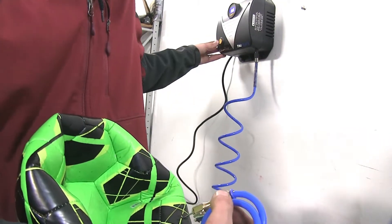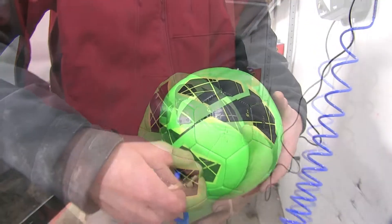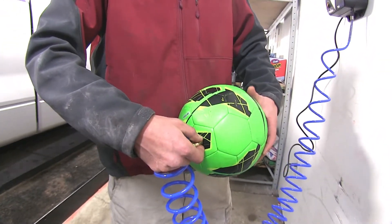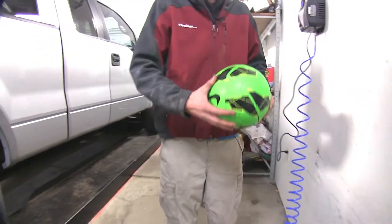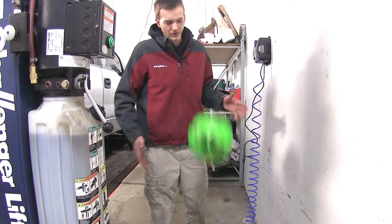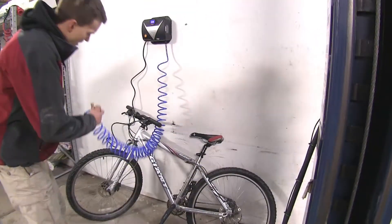We'll turn the compressor on. Once it feels like our soccer ball has plenty of air in it, we'll remove the needle and turn the compressor off. As you can see, the ball is inflated and bounces easily. Now we can go play some soccer. It also works great for bike tires too.